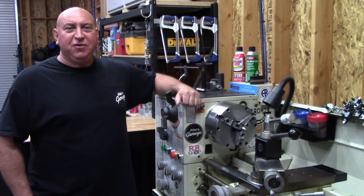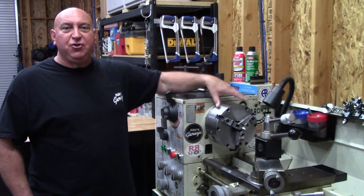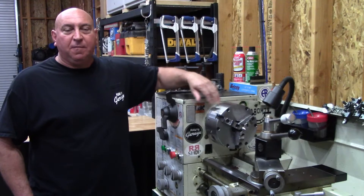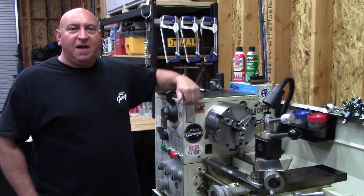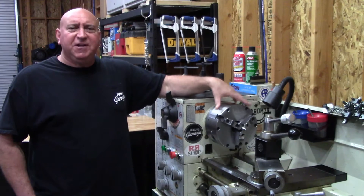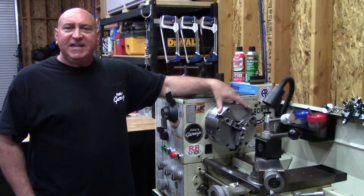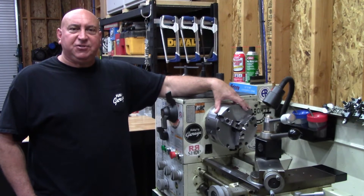Welcome back to the shop. As many of you may remember, I recently installed a new PBA 8.25 inch 3-jaw adjustable chuck from All Industrial Tools Supply. I've used this now for a little over a month and I was curious if it was holding its accuracy, so I thought we would take a look and see how accurate this chuck is holding.